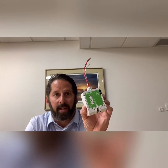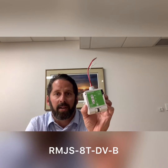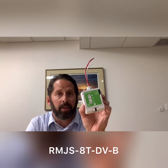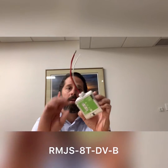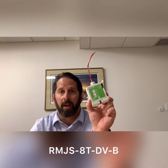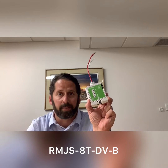Lastly, this is our RMJS-8T. This is our wireless 0-10 volt dimming power pack. This is capable of controlling up to 8 amps of load. This gets installed on the knockout of a junction box up above the ceiling. This is designed to be plenum rated so that it can be installed in any ceiling application that we have in our marketplace.